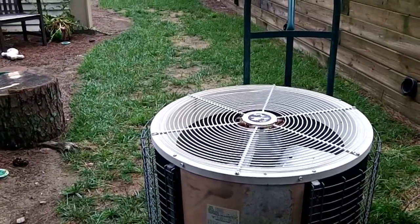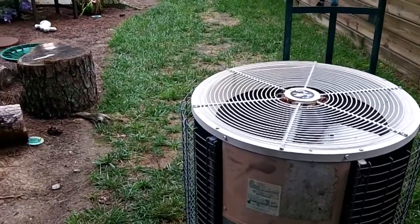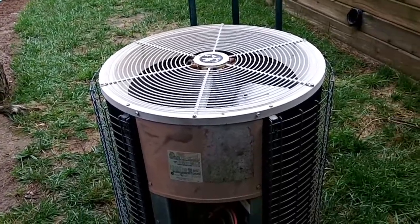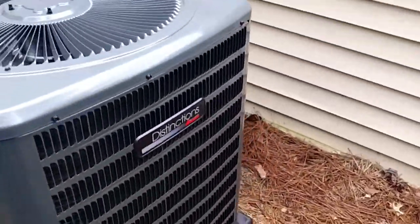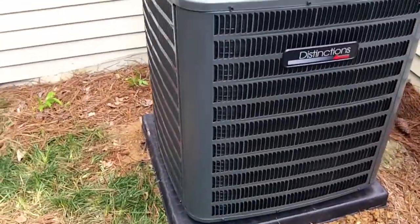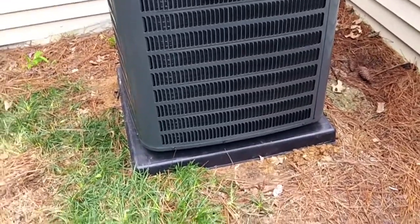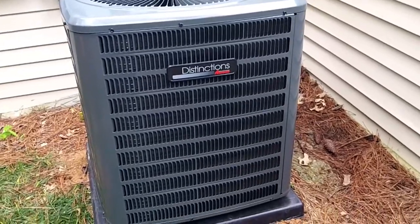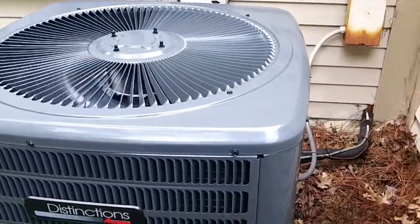They just had a new air handler put in last year, so we should be good to go. There it is — a 3-ton heat pump replacement where the AC unit used to sit. Now their electric bill will be a whole lot cheaper, especially in the wintertime, because they're not going to be running electric strips as the primary heat source.